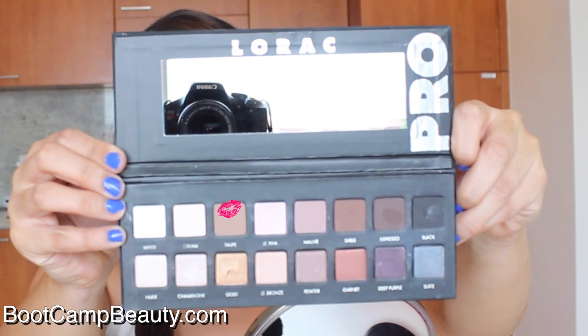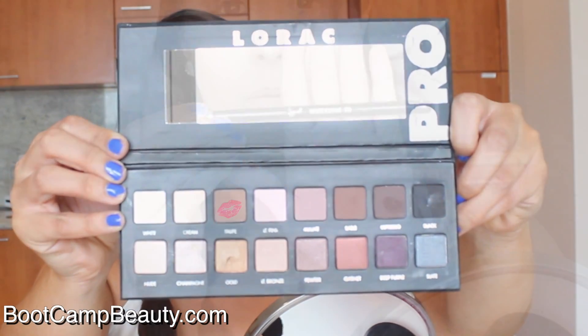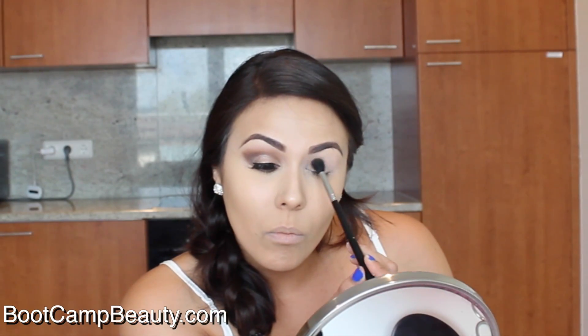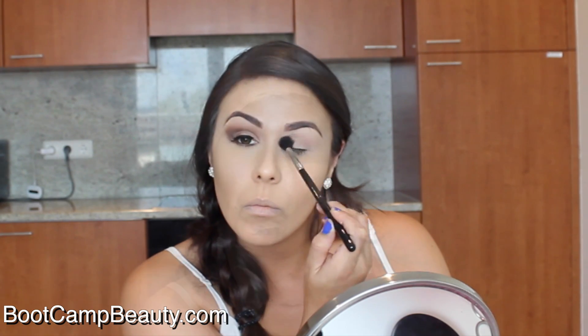Next, using the Lorac Pro palette — the first one — and the matte brown color taupe, we're gonna use this with our Sigma e40 blending brush and add it all over the crease. This is going to be used as your transition shade to really help ensure that all of the eyeshadow colors blend very well.